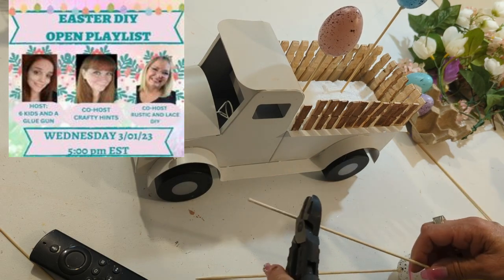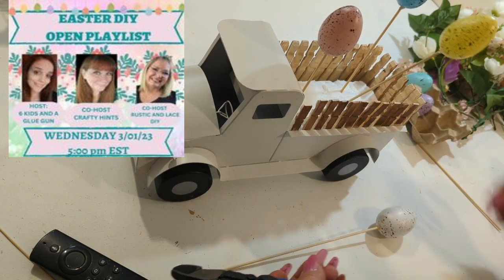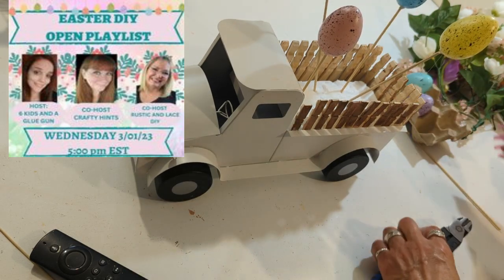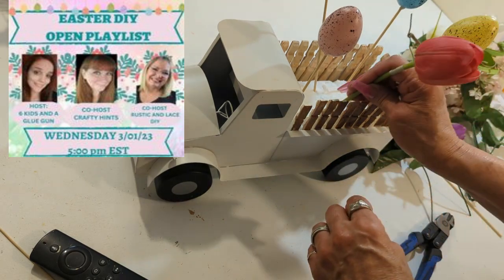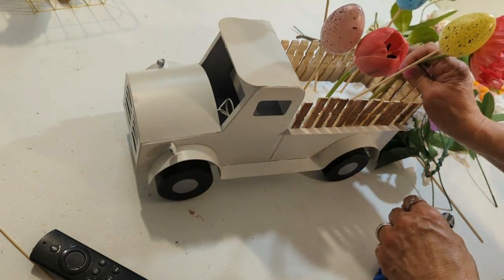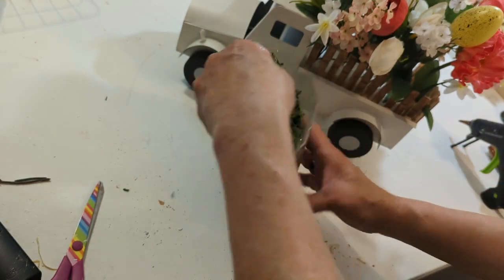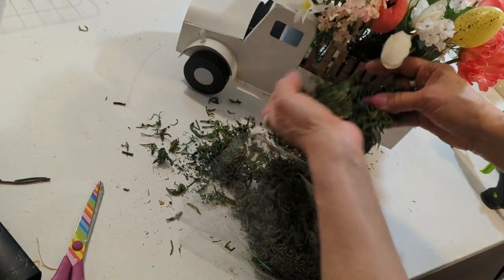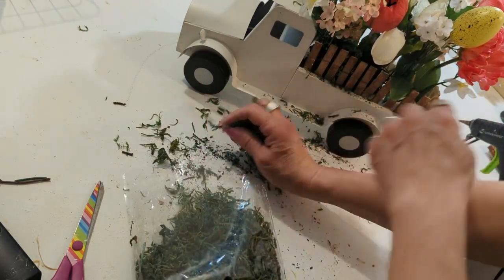I just want to jump in really quick to remind you that this is part of an open playlist hosted by these talented ladies — don't forget to go visit them. Their links will be down in my description box along with the playlist for more inspiration. I'm continuing to fill this pickup truck with floral and I'm going to make sure to put plenty of moss in here just to cover up that floral foam. I also want to thank you for stopping by if you're coming from one of the other channels — I am so happy to have you here!